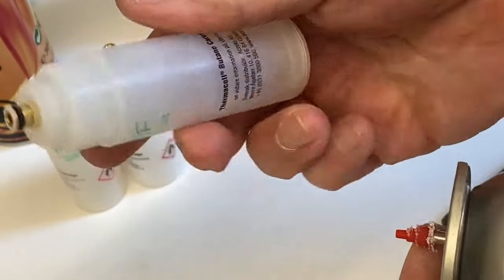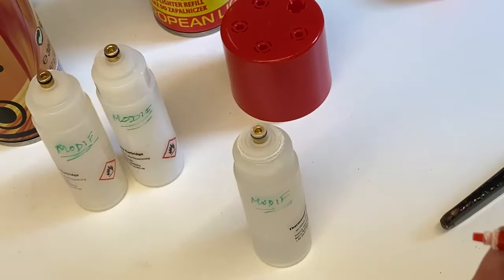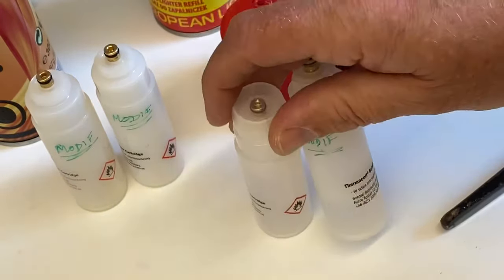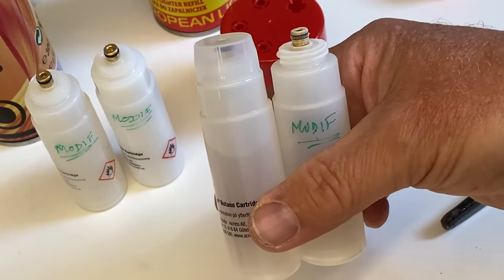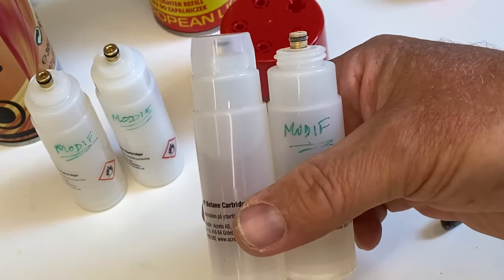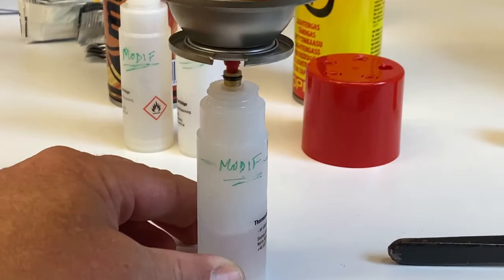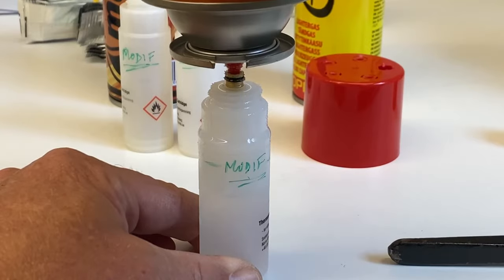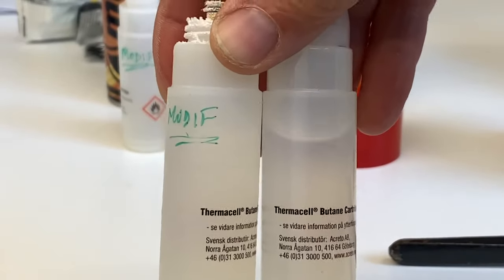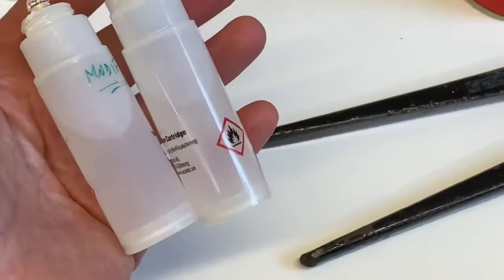Here you can see that I've now refilled the canister halfway up almost. To know how much you should fill it, you can look at the new canister — it's filled up to almost 80%. The extra space above your butane gas liquid is for safety so it can compensate for temperature variations and expand a little bit inside the bottle. And that's it — we've refilled the entire canister to the same level as the new canister. Thanks for watching. Cheers.